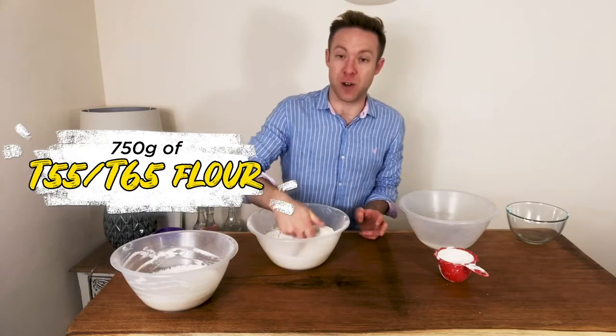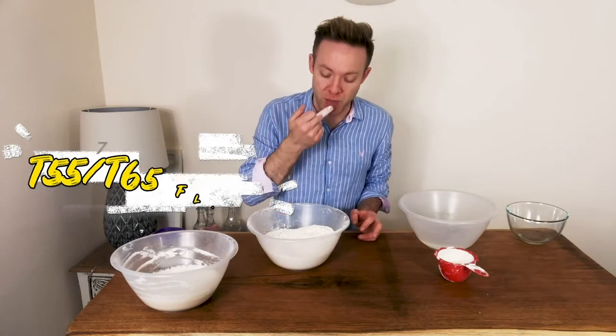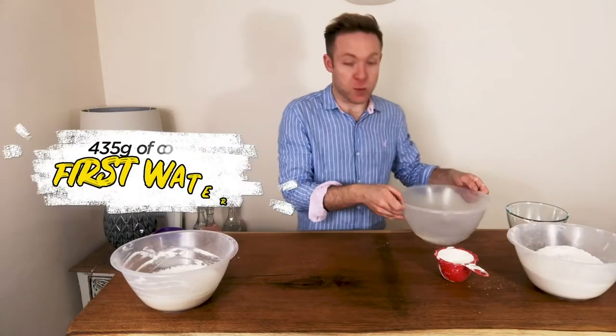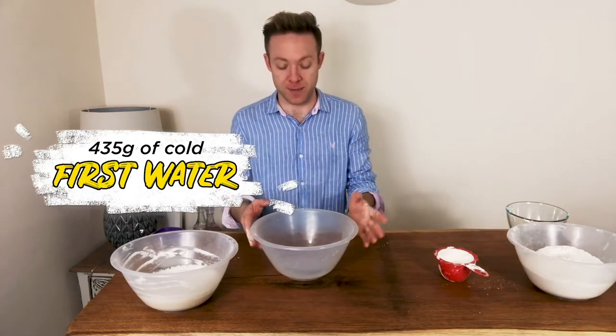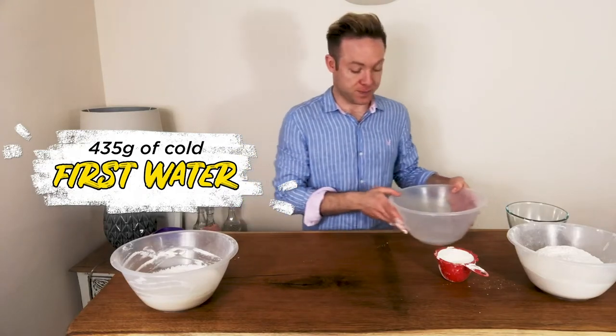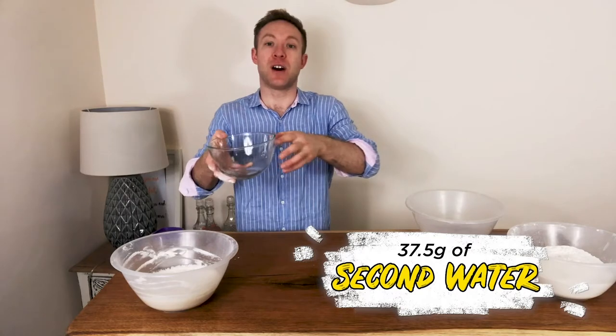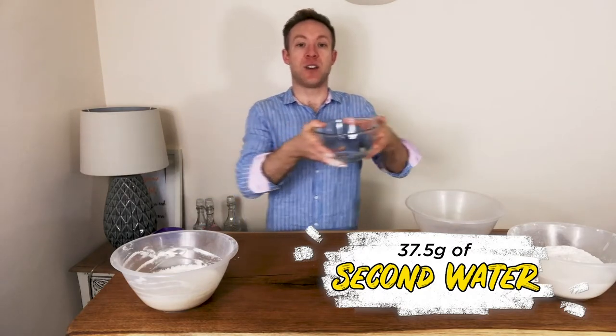I've already weighed the ingredients for the baguette. We have 750 grams of T55 French flour — you can use T55 or T65. We've got our first water at 435 grams, nice and cold, and a second water of 37 and a half grams which we add on later.